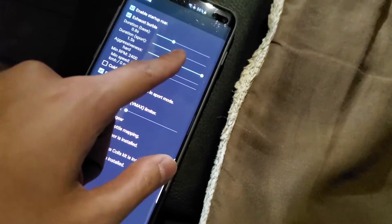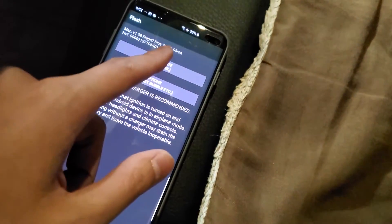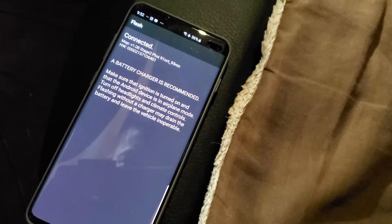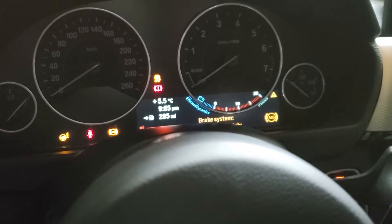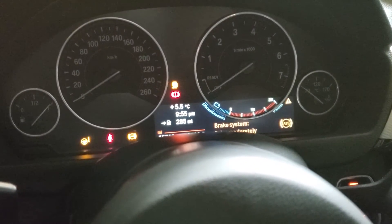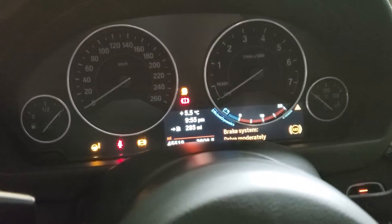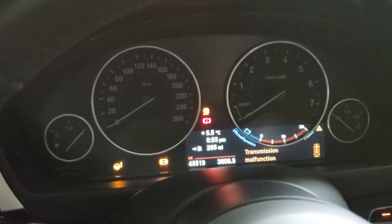Once you're done changing the options, go back a page and just click long write. It'll take approximately 50 minutes to an hour to complete. You're going to see all sorts of lights on your dash, weird noises coming from your car, maybe lights turning on and off — don't worry about it, once it's done it'll all be back to normal. Just make sure the cable doesn't disconnect or you don't affect the operation of the tune while it's in progress.